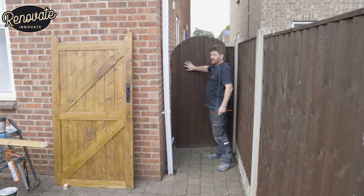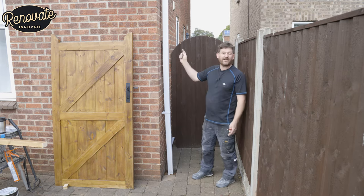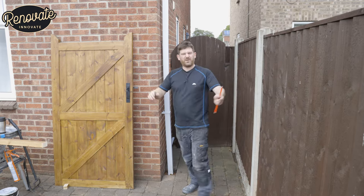First thing to do, we're going to get this off, get it out of the way, get marked up for our post, fix that, put the hinges to the gate and then put the gate on the post. It should be quite simple.